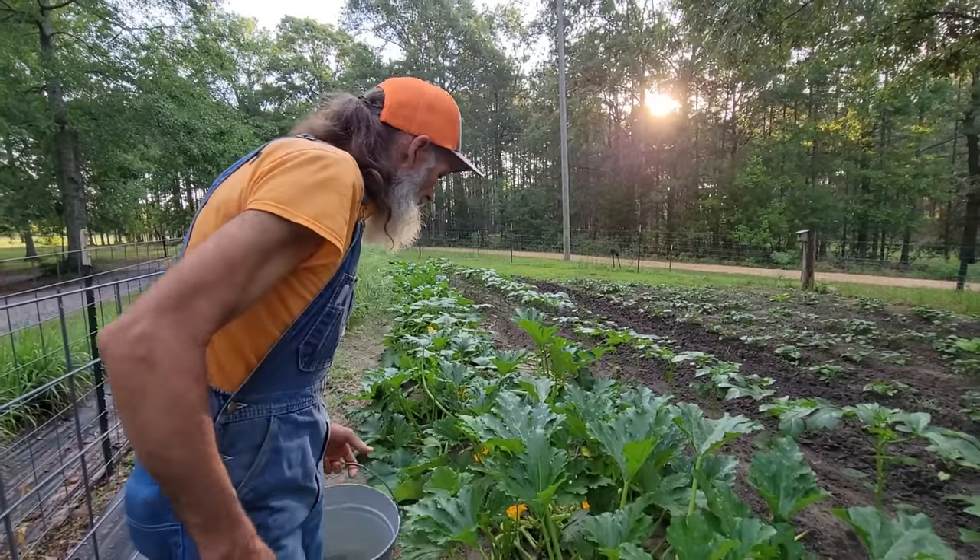The white sweet potatoes are already blooming on the other end. See that bottom row? Those are the white sweet potatoes and they're already blooming — isn't that amazing? Now those are the best; the very first row we planted is right there. Daddy always told me: if you want potatoes, plant you some white ones because they'll always make.